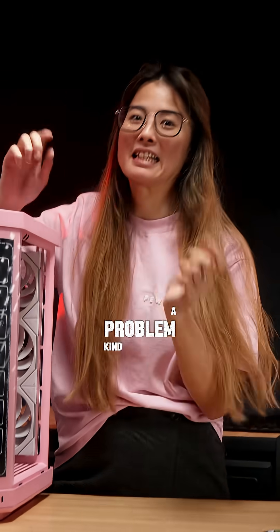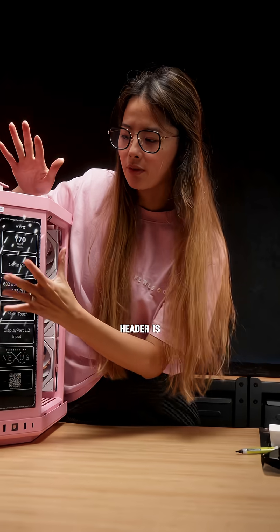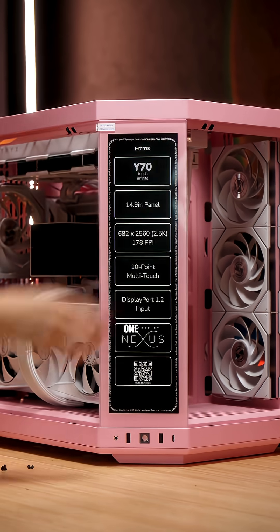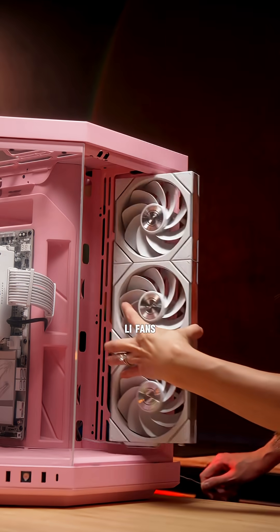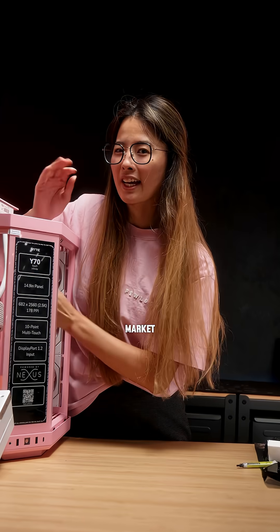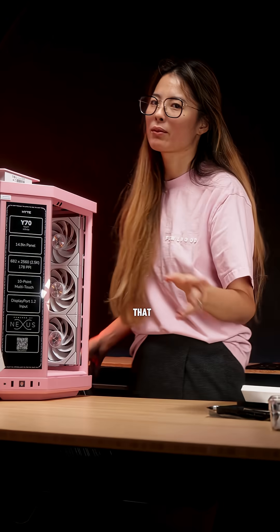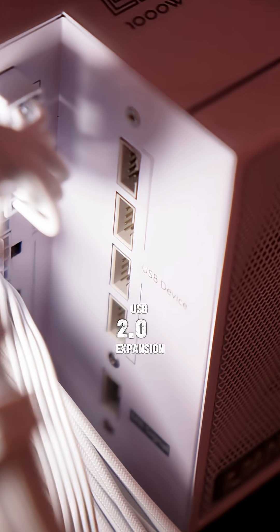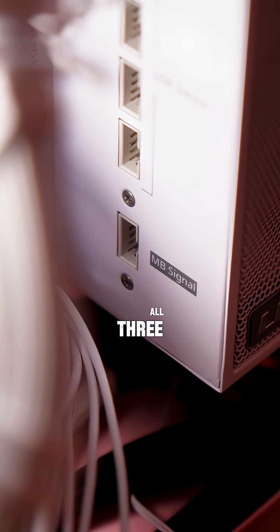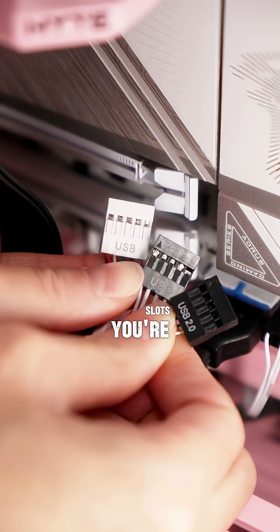We have a problem for this build — it requires three USB 2.0 headers: one for the Hyte Y70 screen upgrade, one for the Triax Panorama AIO, and one for the Lianli fans' wireless hub. Most motherboards, including ours, only come with two USB 2.0 slots. Because of that, we went with the Lianli Edge case, because it has a built-in USB 2.0 expansion hub, allowing us to plug in all three USB 2.0 headers without sacrificing any of these pieces of tech. When planning a PC build, make sure you plan ahead on how many USB 2.0 slots you'll need.